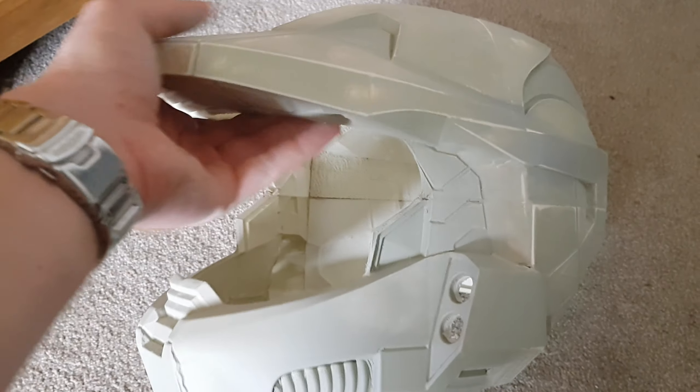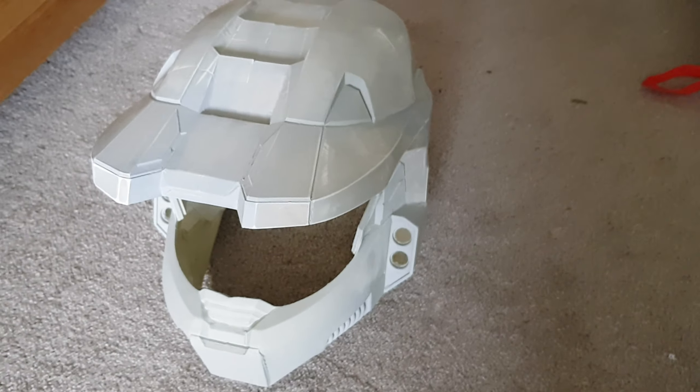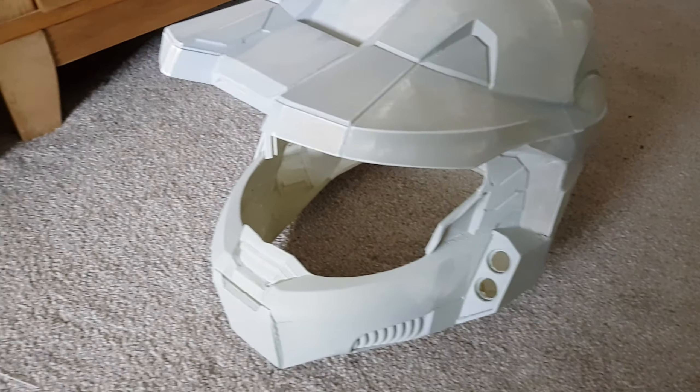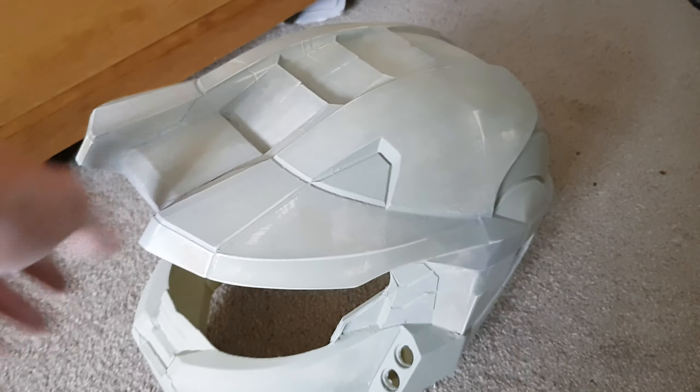It fits my head, which I was kind of concerned about as I was printing it — at one point it looked like it was going to be too big, and then it looked like it might be too small. But once I tuck my ears back it does fit on my head, so I'm happy with that.